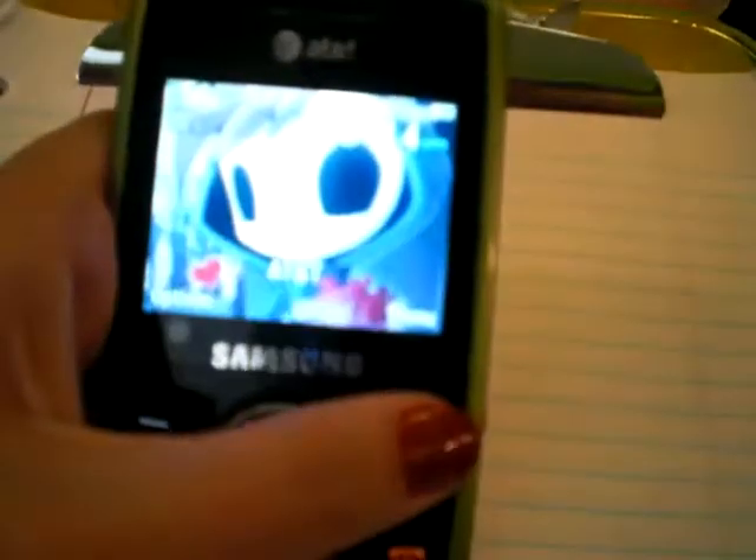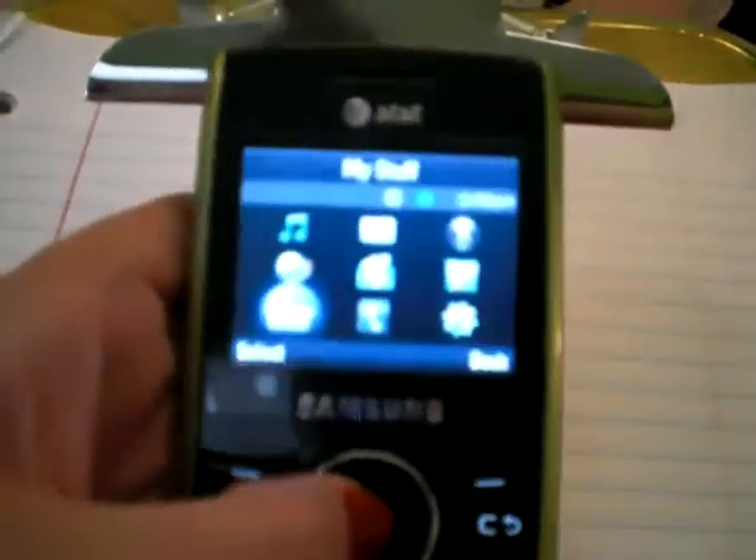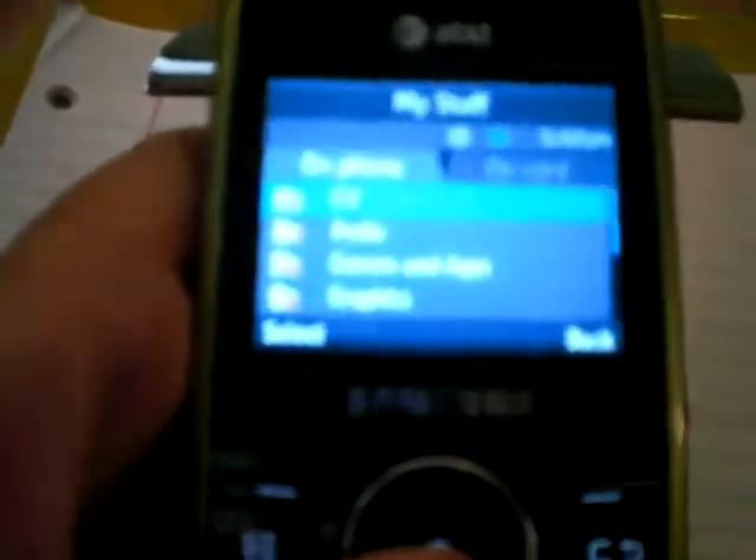Here on your keypad — I pointed out in my last video — you have a CV shortcut key. Or you could always go to the menu and go over to my stuff, which is right there, and you have the same stuff.